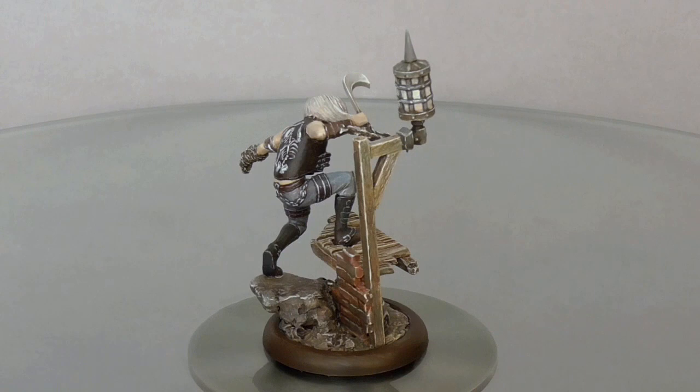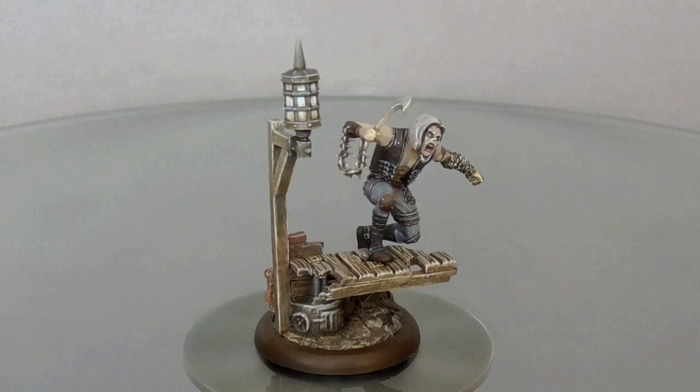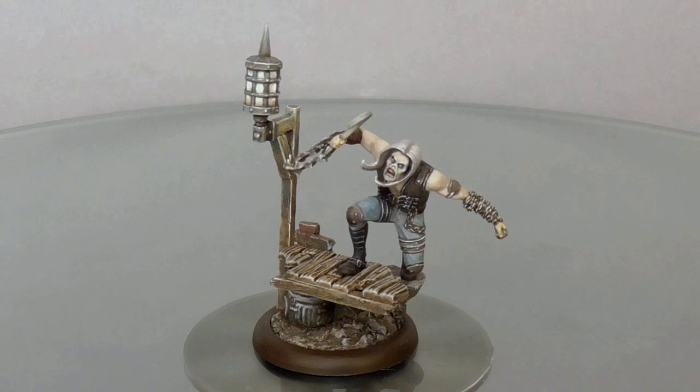My local games shop is a fairly small shop. They specialize in board games, and where miniatures are concerned, they usually don't even carry the full range. They didn't have another Bishop, so I had to pick something else and they put Bishop back on a shelf at half price.